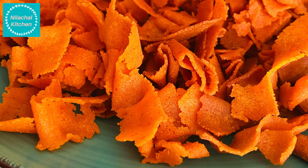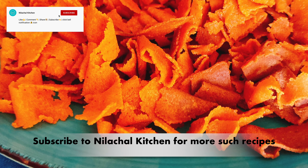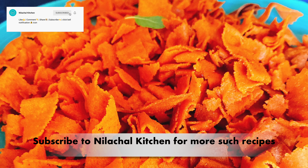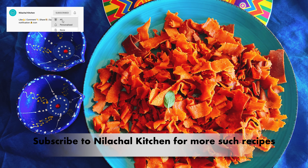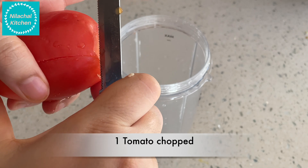Welcome to Nidachal Kitchen, this is Manjali. Today we are making Tomato Ribbons, also called Ribbon Pakoda, which is a tomato-flavored, very easy and quick snack. Subscribe to my channel for more such recipes. First, chop one tomato.